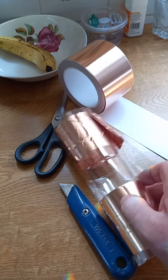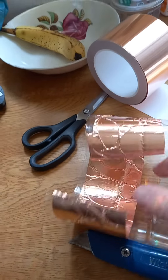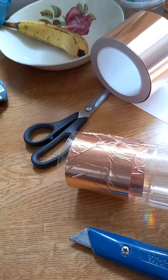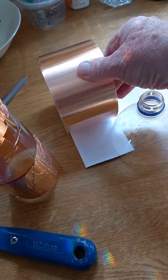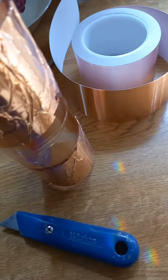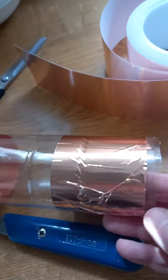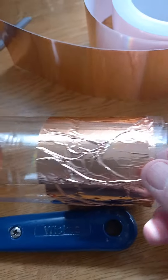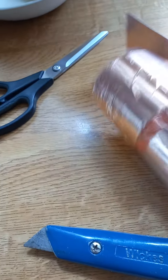Then, using copper tape for gardening — which is readily available — cut a strip to length, stick it around the top of the bottle and the bottom.